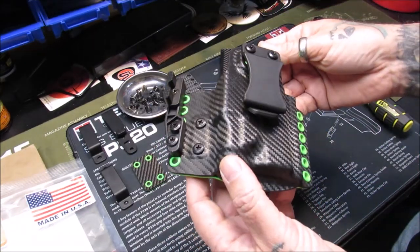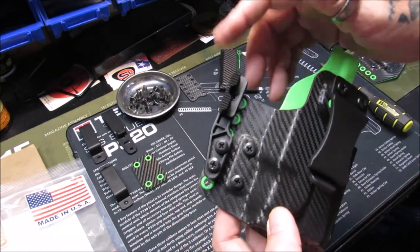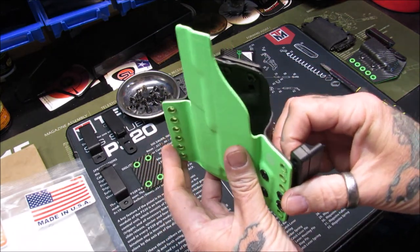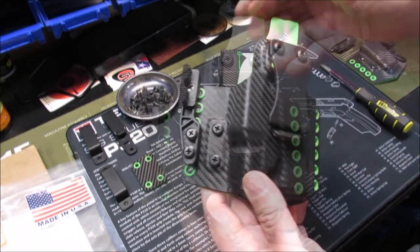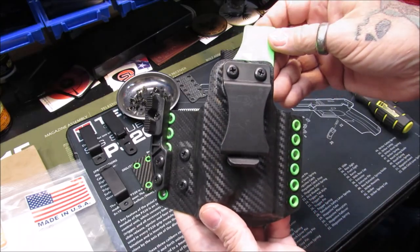It could also be worn at the three, four, or five o'clock position. You could take this claw on or off — I would leave it on to push it back into your body more for less printing. But that is tomato-tomato. Now we're going to take this claw off and turn it into an outer waistband holster.